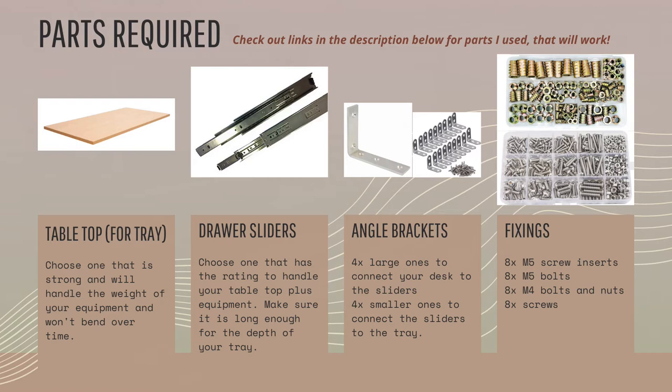In terms of drawer sliders, they come in different lengths — you want to match the slider length to the depth of your tabletop tray. Make sure you get one that has a weight rating; they should tell you the maximum weight it can handle. Make sure you don't exceed that weight. Keep in mind you have to add the weight of the tabletop tray itself plus any equipment on top of it, and it's good to have a bit of buffer as well.